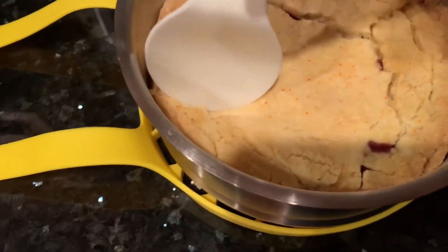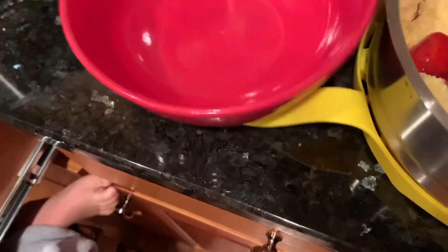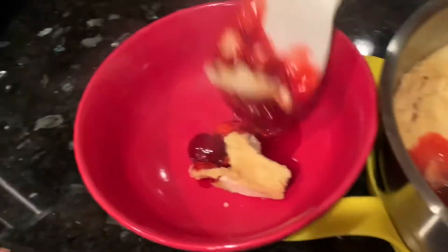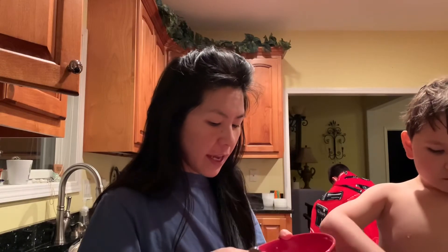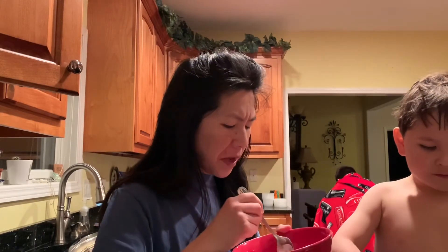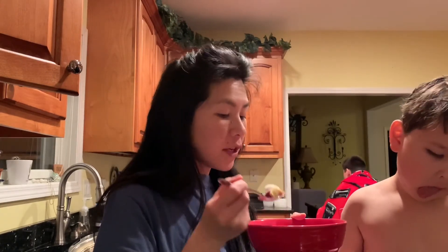I'm just going to go ahead and scoop right into it and get some out — we're going to put some in a bowl. Look how beautiful that is, really beautiful. Scoop some more out, get those strawberries. And we're going to get some ice cream on there and taste this. So this is what it looks like with the ice cream. Mmm, that's good! So sweet, and the top is really crunchy. Parker, what do you think? Good! Everybody thinks it's good — so try it out for yourself, see if you think it's good, let us know below. See you guys later, bye!